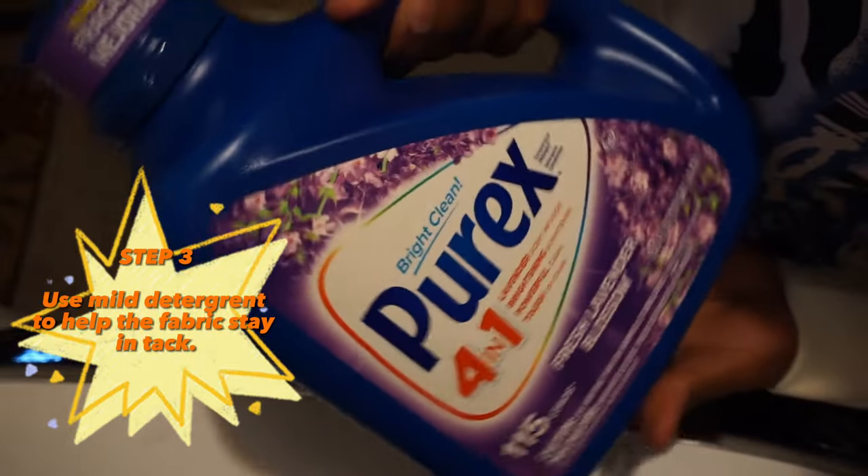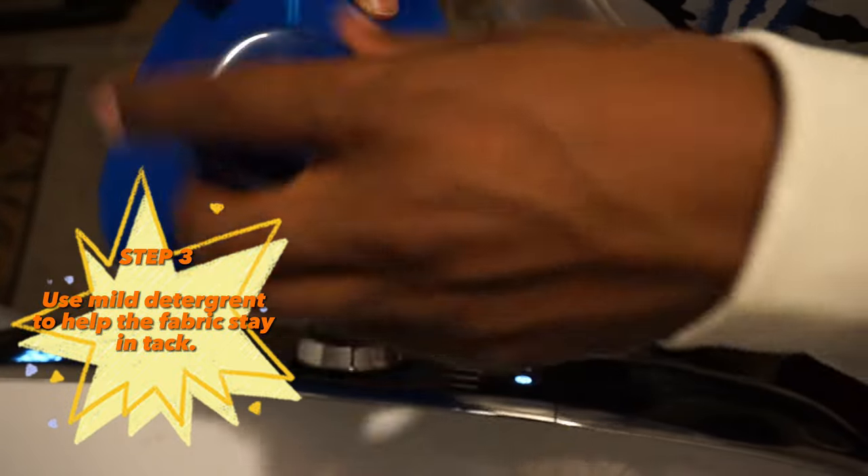Next thing you want to do is use mild detergent to help the fabric and everything stay tacky.